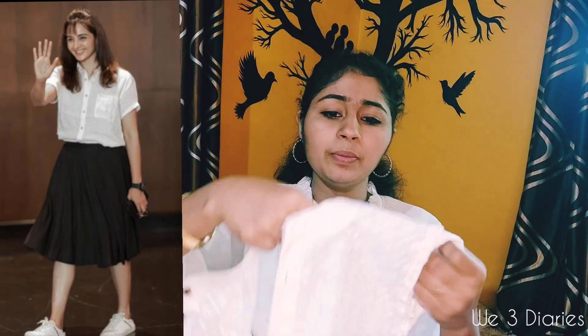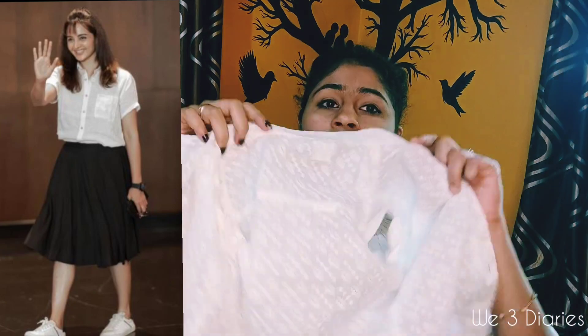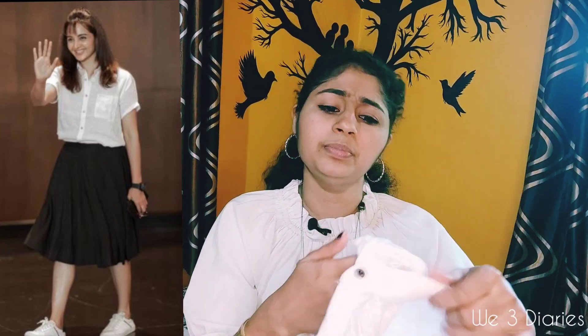I'm in the skirt — not in the picture — but I'll show you how to make the look. We used a black skirt, then I used this shirt. This is a white shirt for boys, a plain white shirt with black buttons.